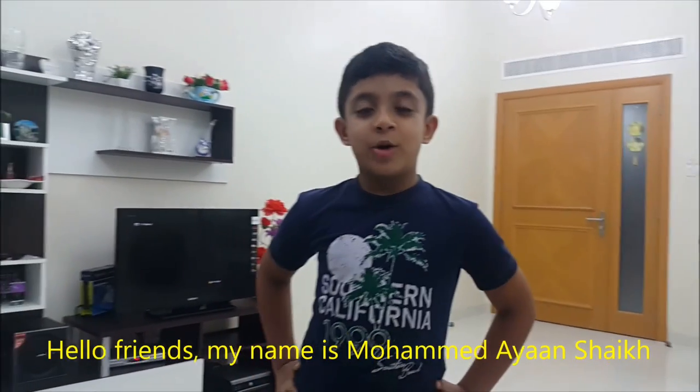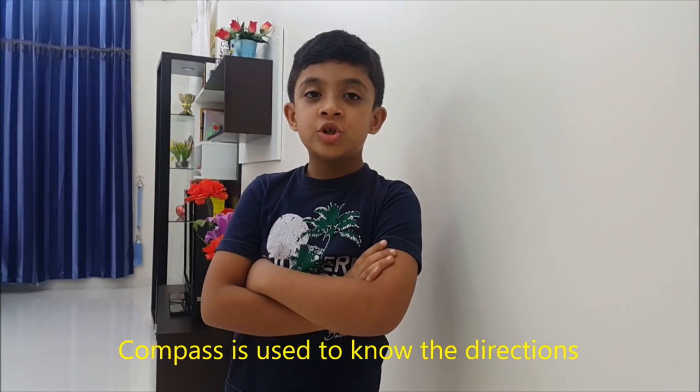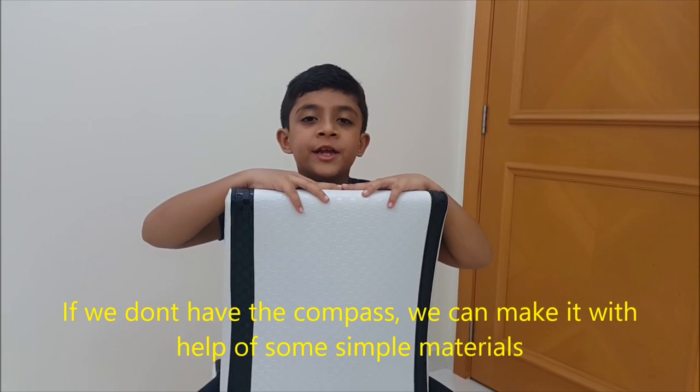Hello friends, my name is Bombadayan Shek. Today I am going to show you how to make a magnetic compass at home. Compass is used to know the directions. If we don't have a compass, we can make a compass with the help of some simple materials.